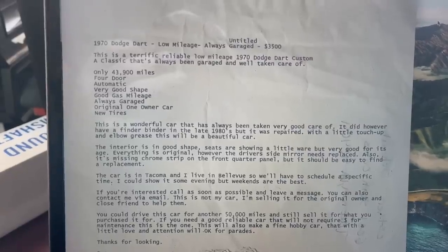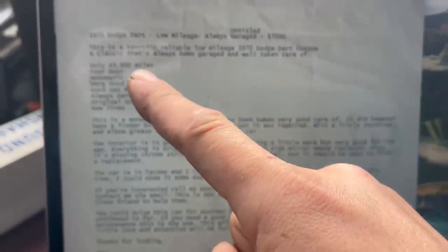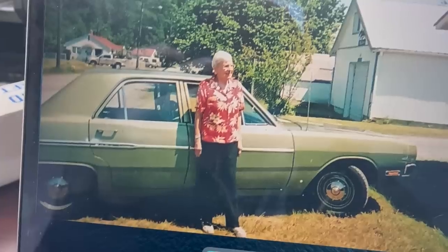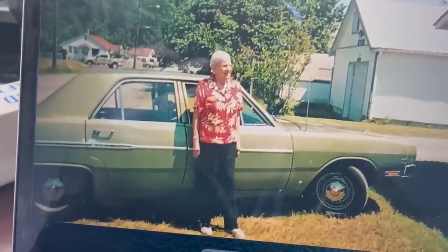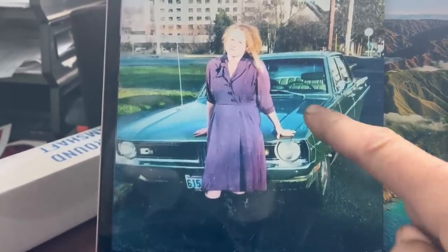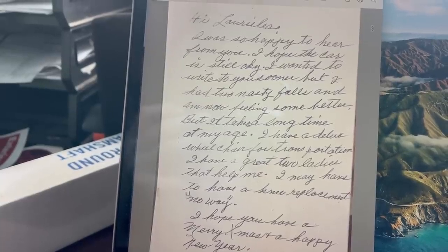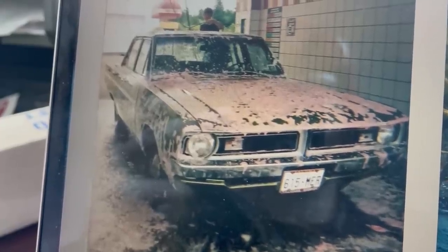But you gotta see this — this is the original Craigslist ad from when Laura Lee bought the car. 43,900 miles, that's what it had then. It's something like double that now. There's a picture of Esther, the original owner, with the car. She bought it brand new off the lot and took care of it all those years. Here's Laura Lee with the car shortly after she bought it — look how shiny the paint still was. Esther and Laura Lee even stayed in touch for years. She does want it stated for the record that she used to keep this car much cleaner too.